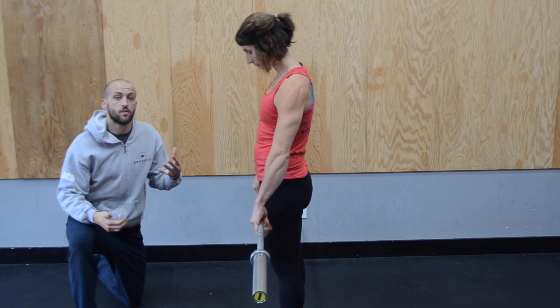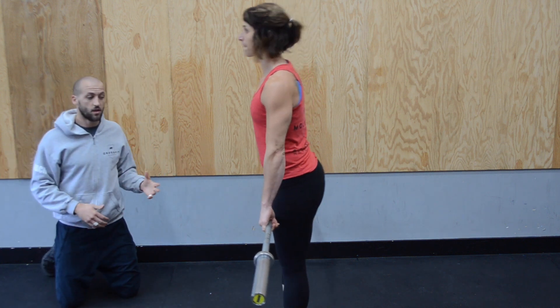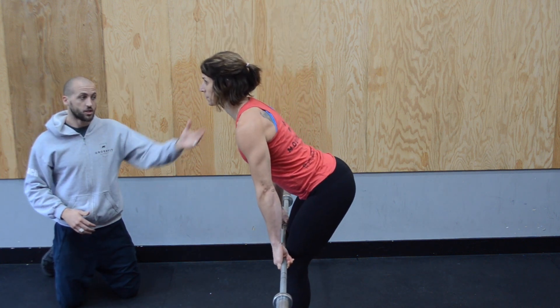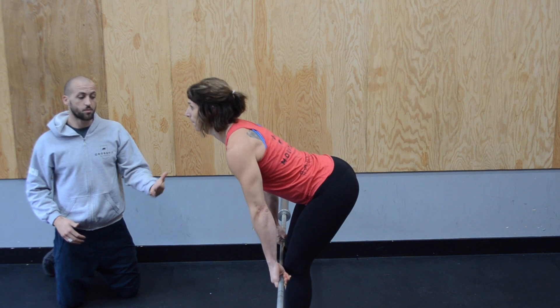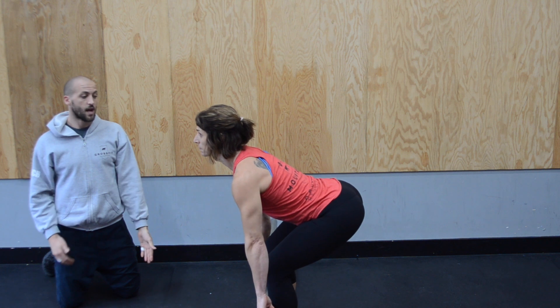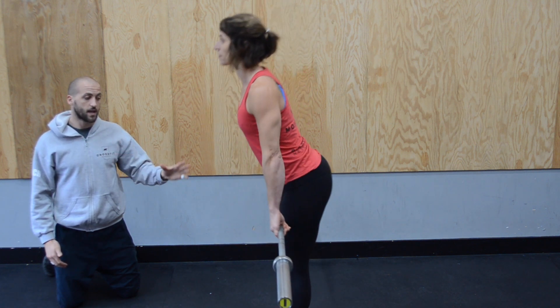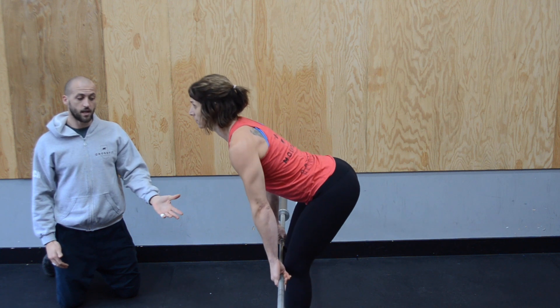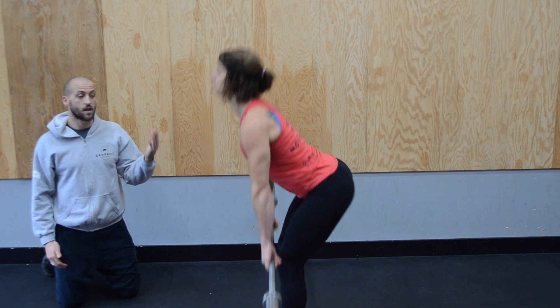Now we're going to go through the deadlift with the barbell — same movement. Steph is going to hinge forward, hips are driving back, shoulders are coming in front of the bar. The minute she's past her knees, she's able to bend. She goes down to about mid-shin and then stands tall. Hips drive back again, she gets past her knees, bends to about mid-shin, and then stands tall.